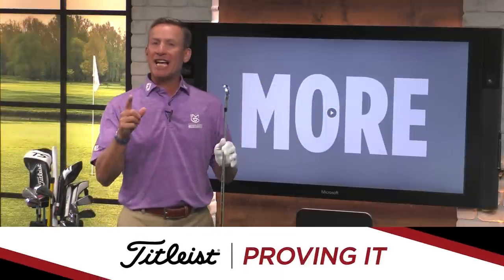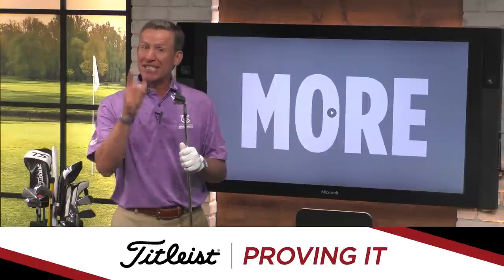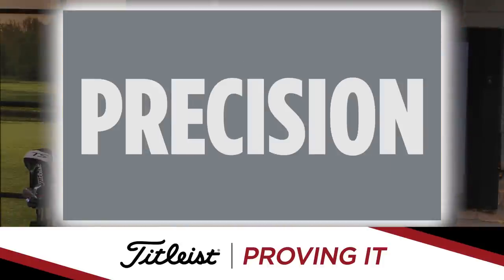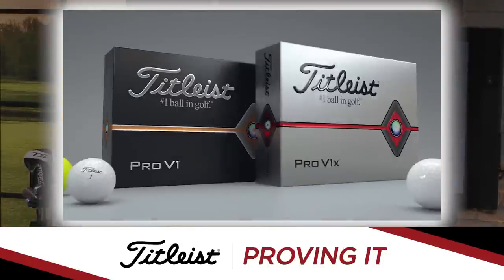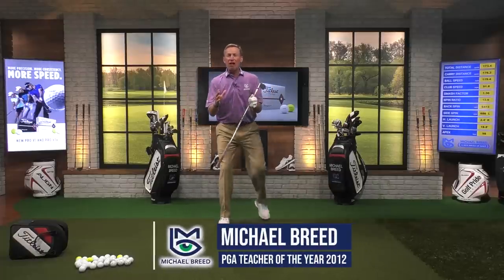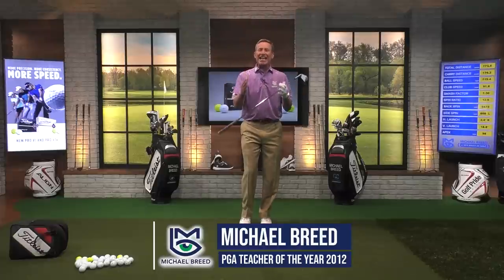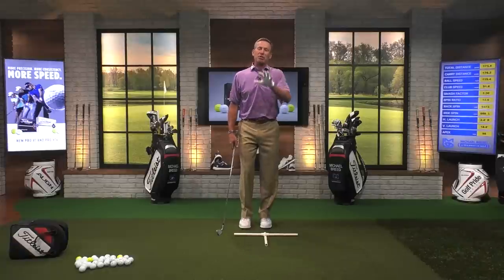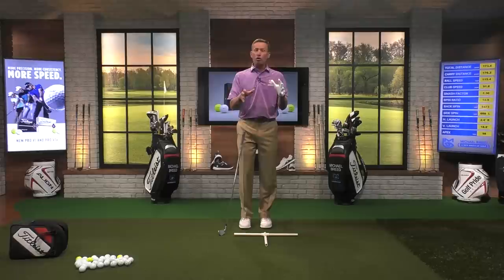In episode 89 last week we talked a little bit about the club face — I'm going to continue that conversation with Proven It, presented by Titleist. This yellow golf ball is for real — you've got to get it in the bag. In episode 89 we talked about how the ball bounces off the face and the importance of the face. So many people talk about path does this and face does that, but the face is responsible for so much and you've got to focus on it.